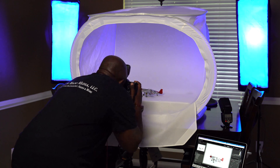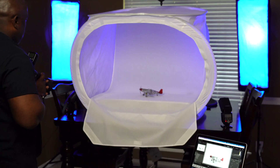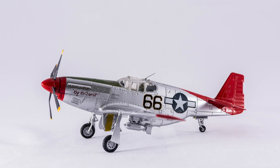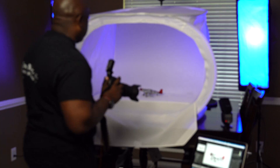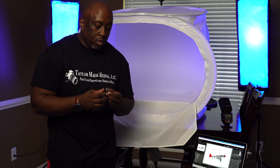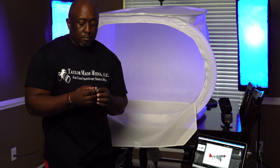Bring our subject into focus — much better. Let's take a couple more shots just for enjoyment. You've put all your time and effort over the last few months making your jewelry, and on top of that you've also made duplicate copies of the same piece.